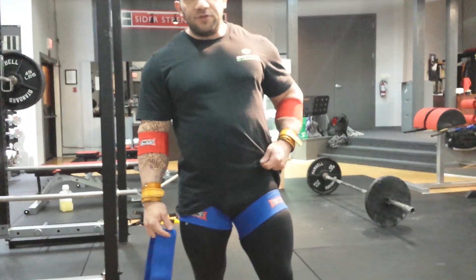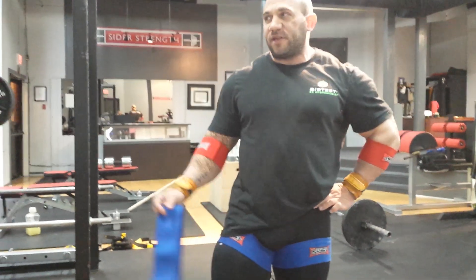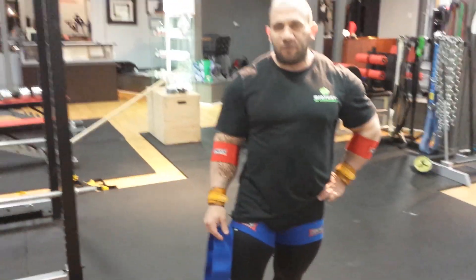Hey everyone, so rehab continues. This is my last workout that I'm testing to squat, starting to be some kind of a weight — four or five.